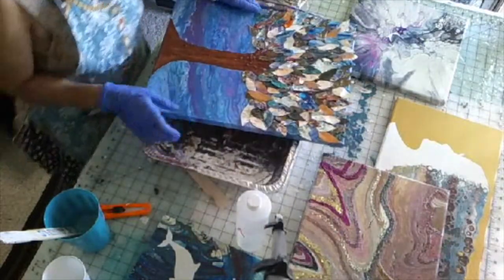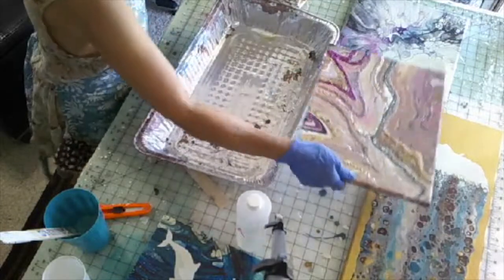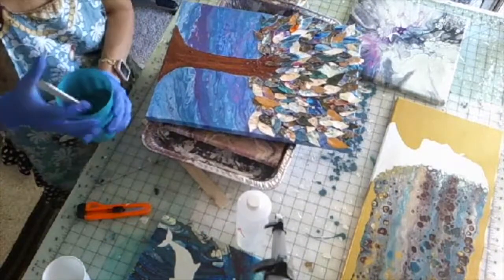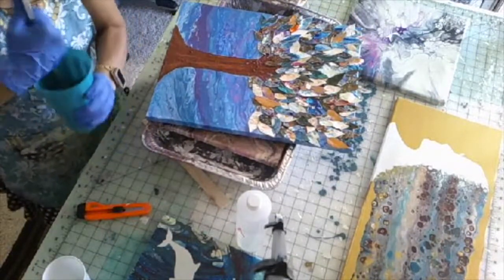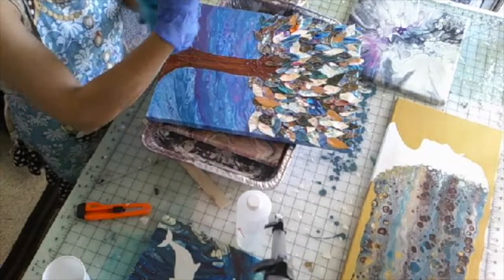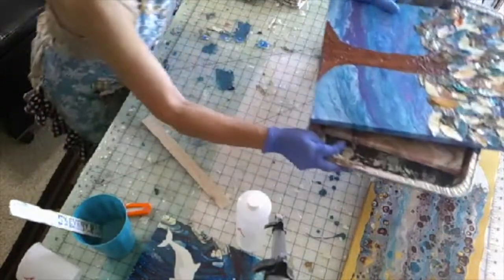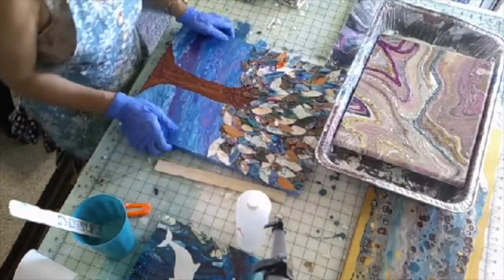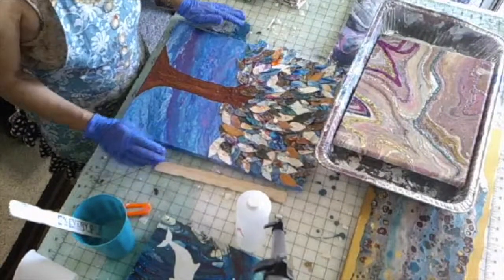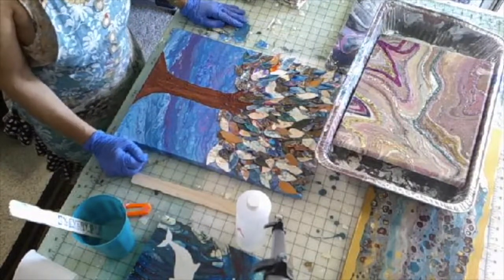So this is going to be my first project I'm going to pour. When you resin, you want to make sure you're going to be home for quite a while. Because when I'm done with my projects, I'm going to lay them flat on my table. I have taken out my pushpins that hold them up because I want them laid flat. This is the most important part of how to resin that I've learned by lots of mistakes.